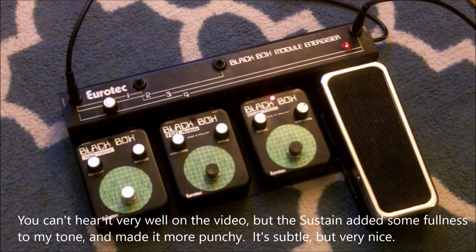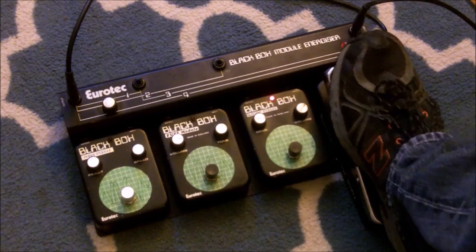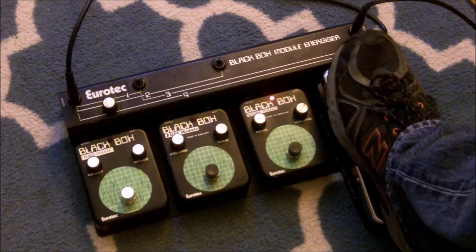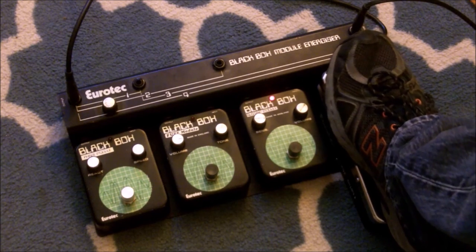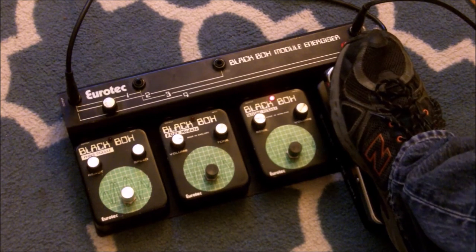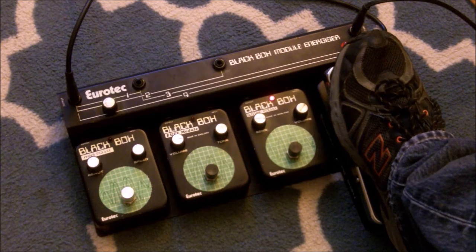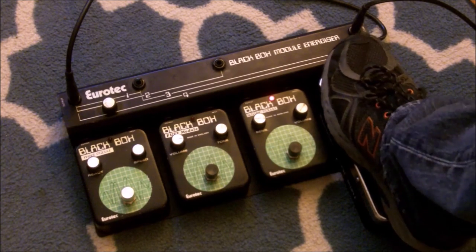Here's the sustain module. As I said, the swell doesn't really do a whole lot of swell — I don't know if it's just this one, but I'm not crazy about the design of it; I didn't really expect it to work too well. But the wah, on the other hand — [wah demonstration].